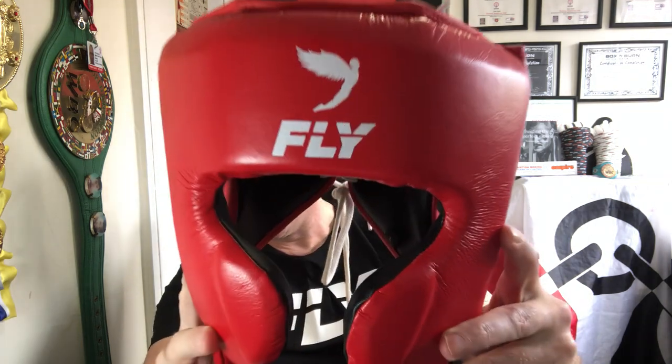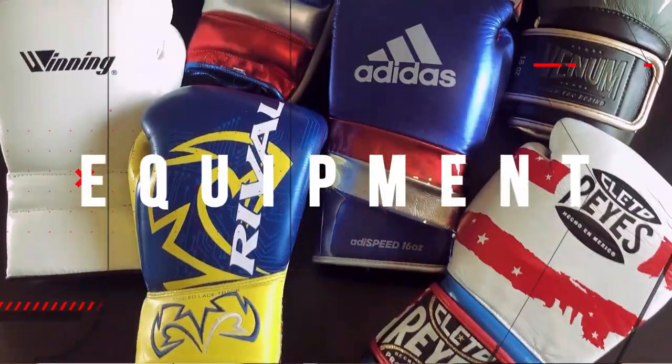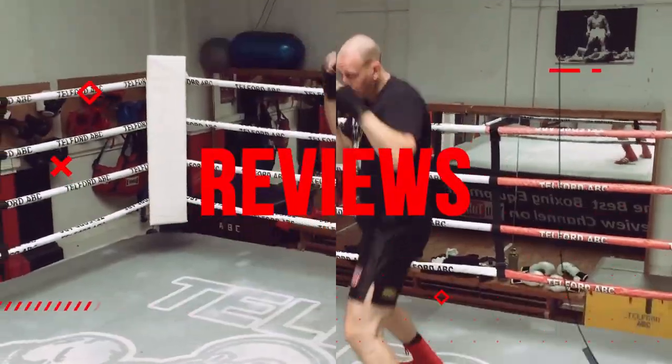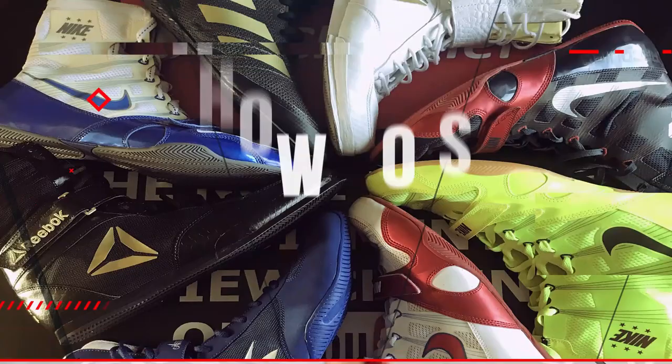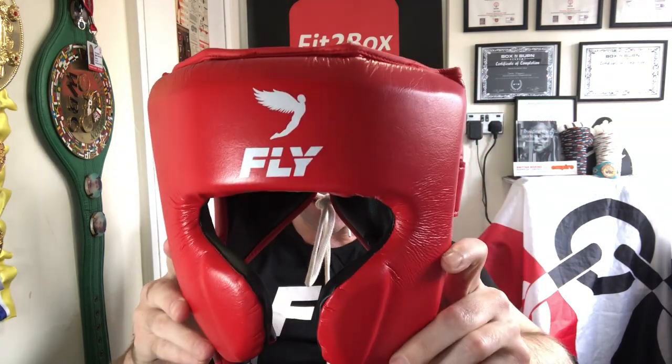A massively requested review — the Fly X-Line Cheek Headguard! Hello and welcome to the Fit2Box channel. I'm Simon and today I've got a review of the Fly X-Line and Noitex Cheek Guard Headguard.